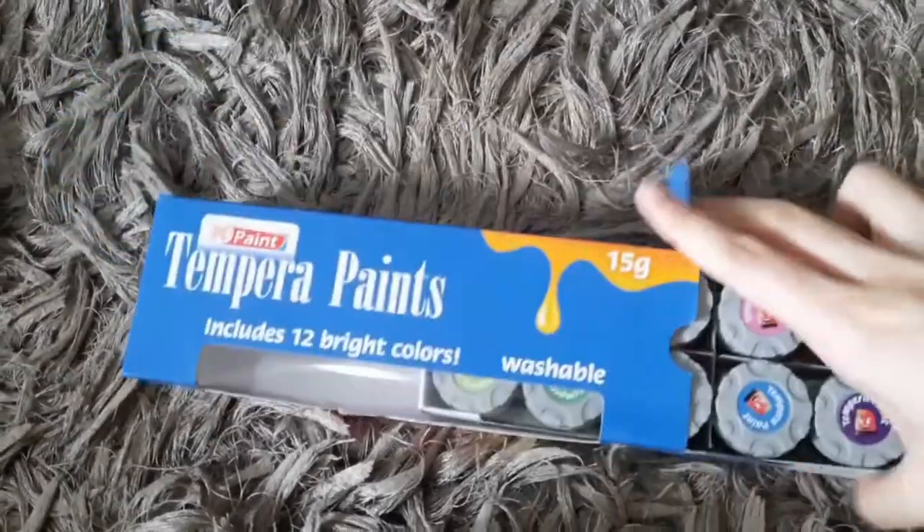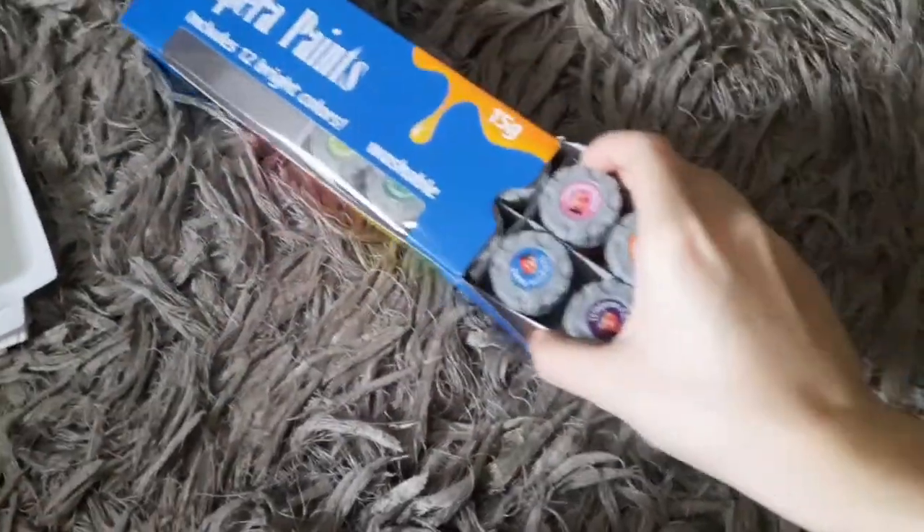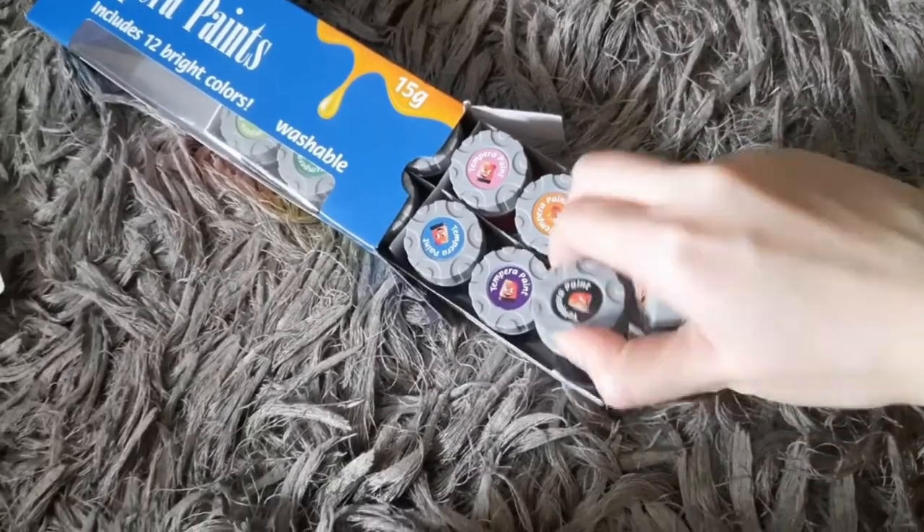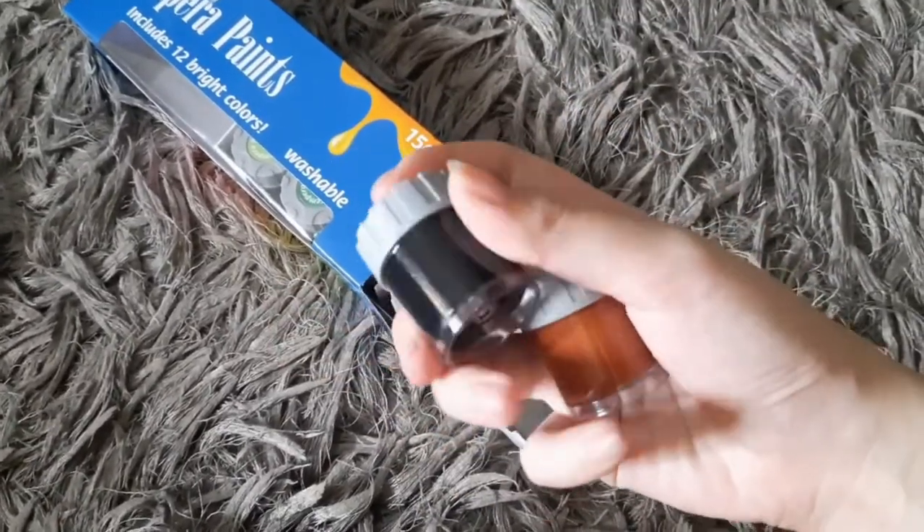Now after letting it fully dry, I'm proceeding to paint the whole structure. I will only use black and brown color.